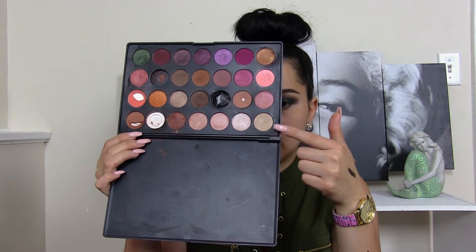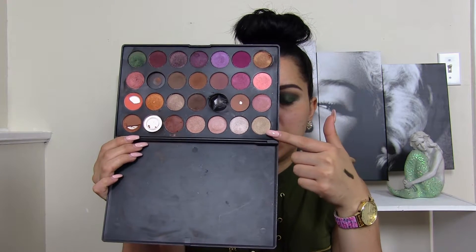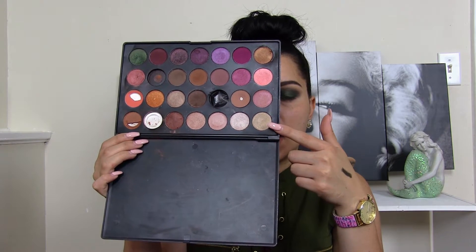I'm going to go back with more of that green eyeshadow on my lid because it got a little blended away with all the blending I did on my crease. Next I'm going to take this shimmery champagne gold color and apply it on my brow bone to highlight that area.